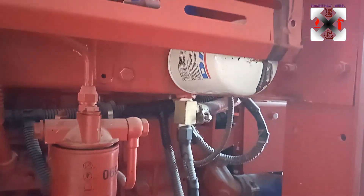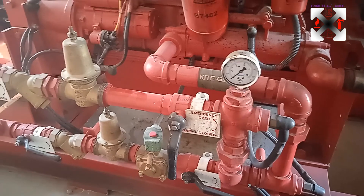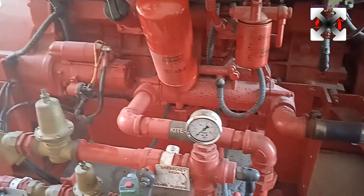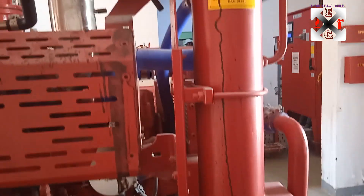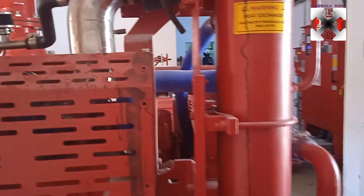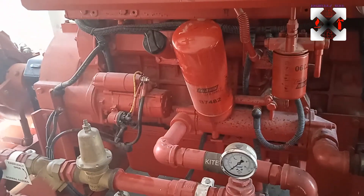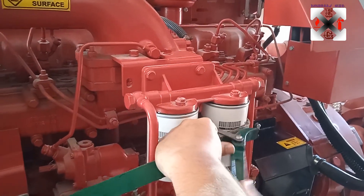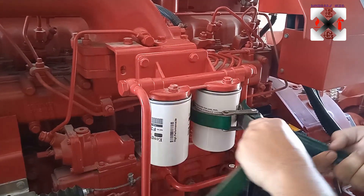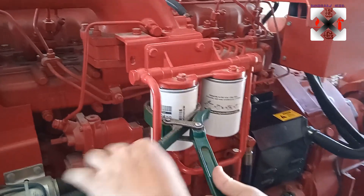Coolant is better because it acts as an antifreeze and has much less corrosion compared to water. In fact, this engine had been using water, which caused blockage from debris in the coolant passages. So you need to take the most care and be very careful when working on such engines. After everything is fixed, pour your coolant, check your oil level, make sure the coolant lid is closed properly to avoid leaks, and then your engine is good to go.